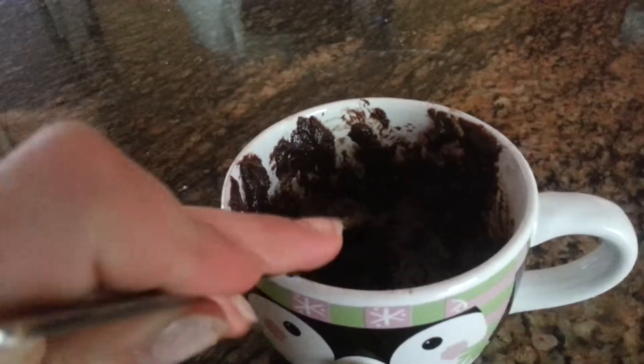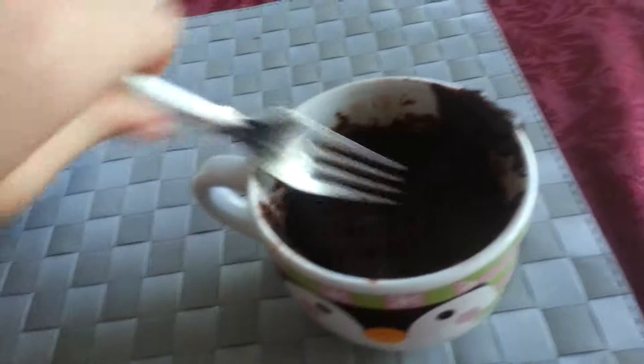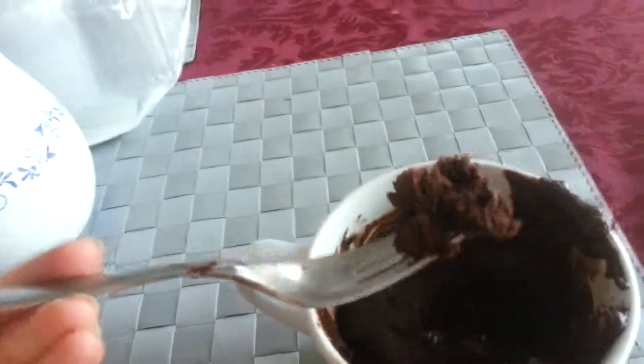You have to get it all mixed really well. It looks pretty thick like this batter, and once it starts looking pretty thick, you can put it in the microwave for two minutes. Just wait, then take it out and enjoy. Wow, doesn't that look delicious? Just look at that — oh, it smells so good. Enjoy!